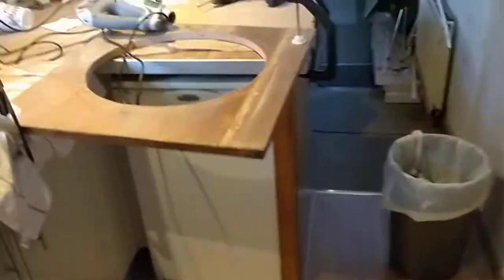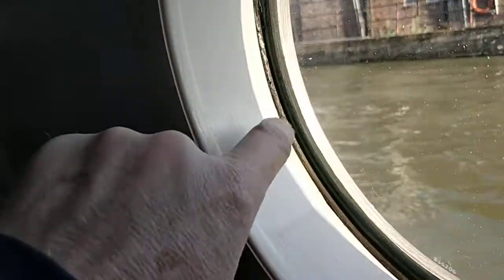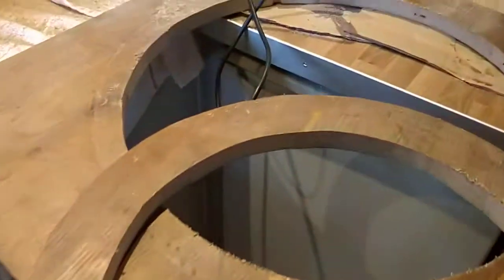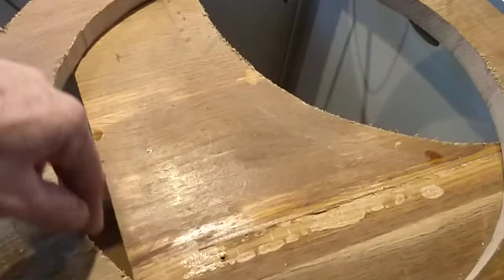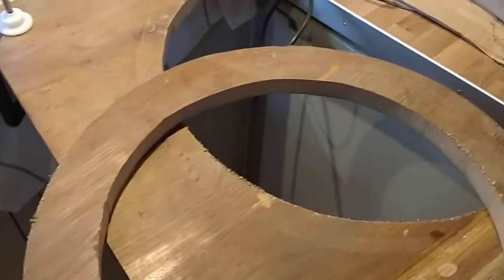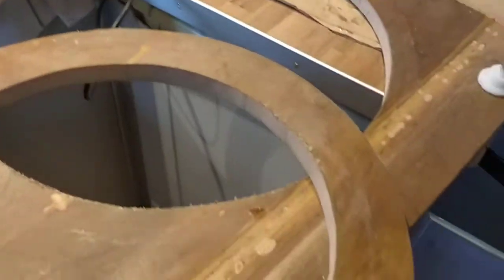That's the start of the porthole. I've got to get some inner flexible wood so I can glue it on the inside - a bit like this here. This is just thin flexible wood to glue on the inside. I'm going to try and get some really thin flexible wood, bend it into a circle, and glue that to hopefully make a porthole out of it.